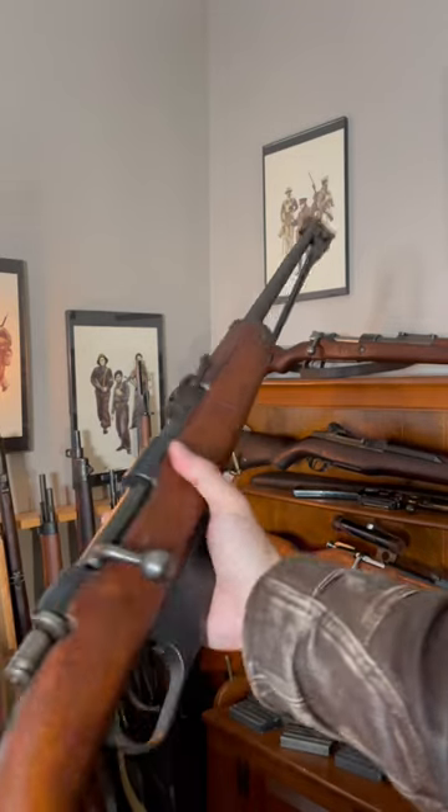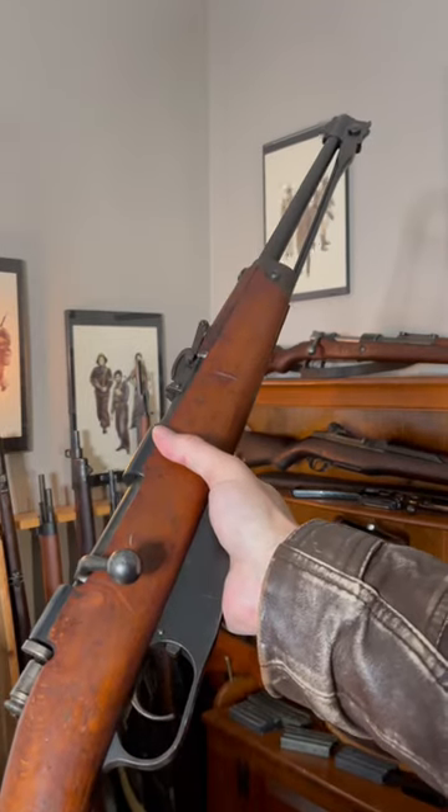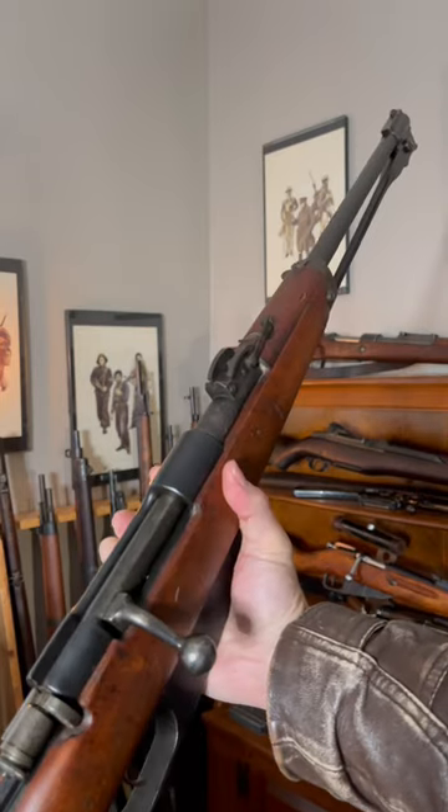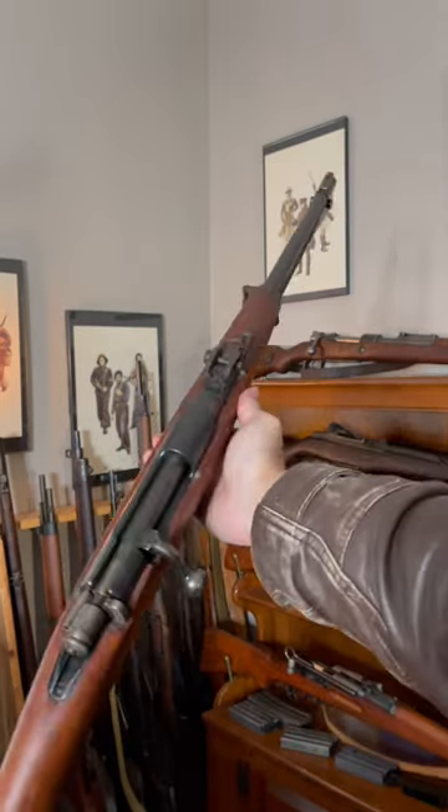Carcano Cavalry Carbine M91/38, probably the cheapest you can get right now on the milsurp market. Should you get one?